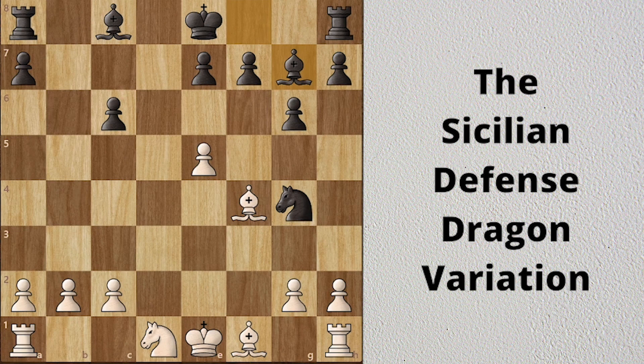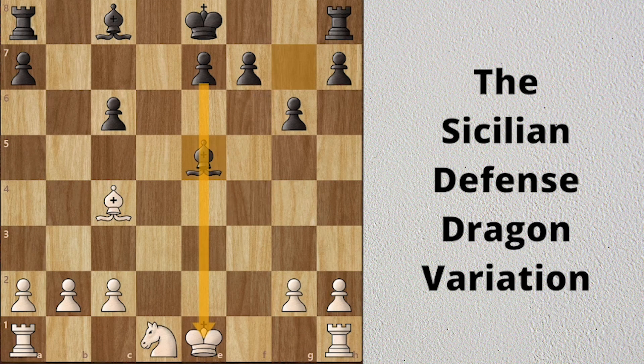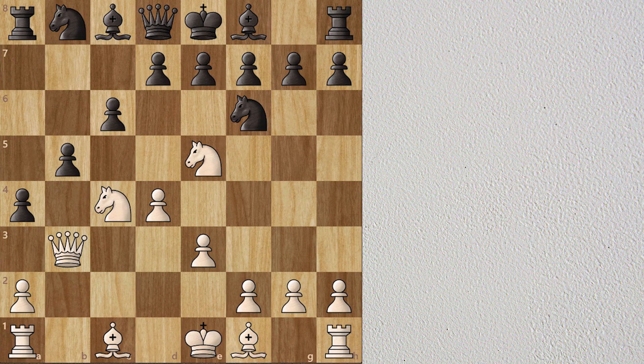After Bc4, knight takes e5, bishop takes knight, and bishop takes knight. In this endgame, black will try to promote the e pawn. If you enjoyed this video then like it, share it, and don't forget to subscribe to the channel. Here is an interesting puzzle for you all — find the best continuation for white and share your answer in the comment section below.